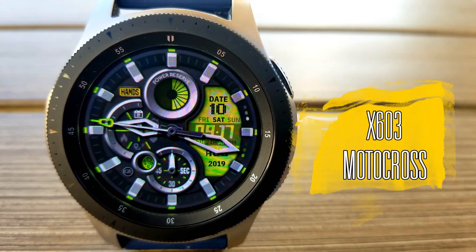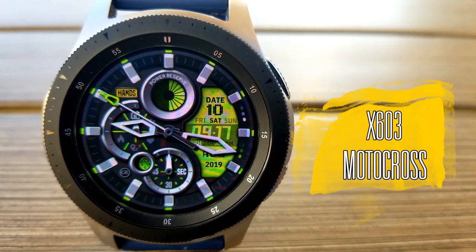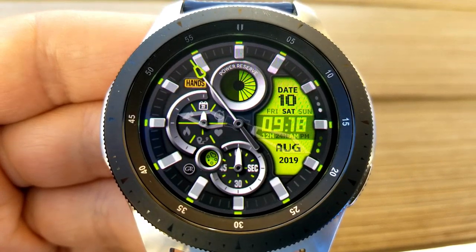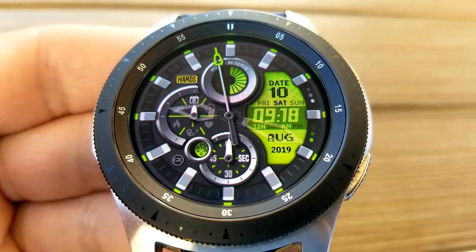Next up is this Facer hybrid watch face, which is on a limited time promo, so download it soon. As a reminder, you must have the Facer app installed in order to load it, and yes, that app is free to download as well.